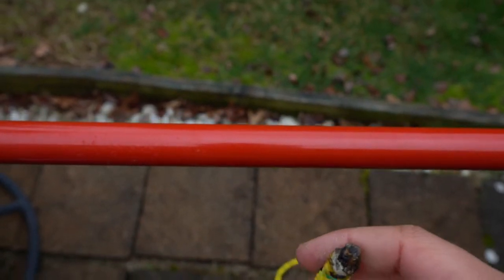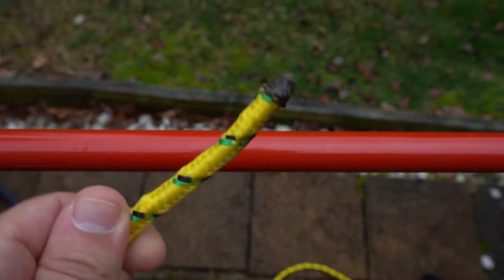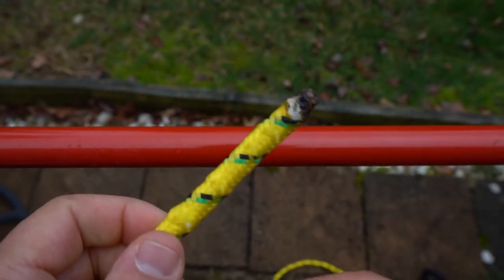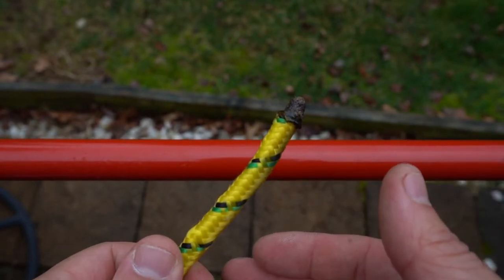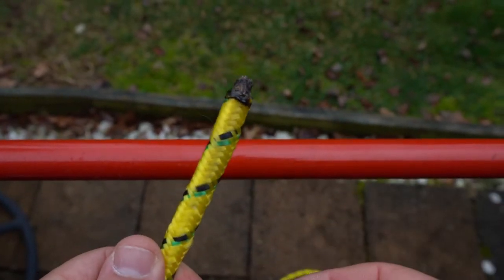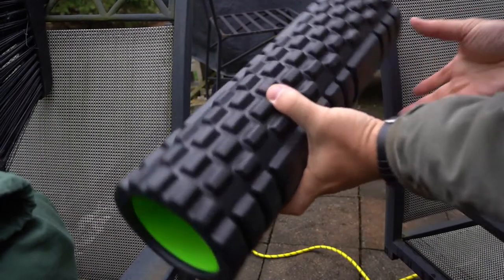At the end of the video we'll show you how to do a constrictor knot, just so you guys are aware. They're so close and so simple — you basically just make one different turn and you've got a completely different knot.